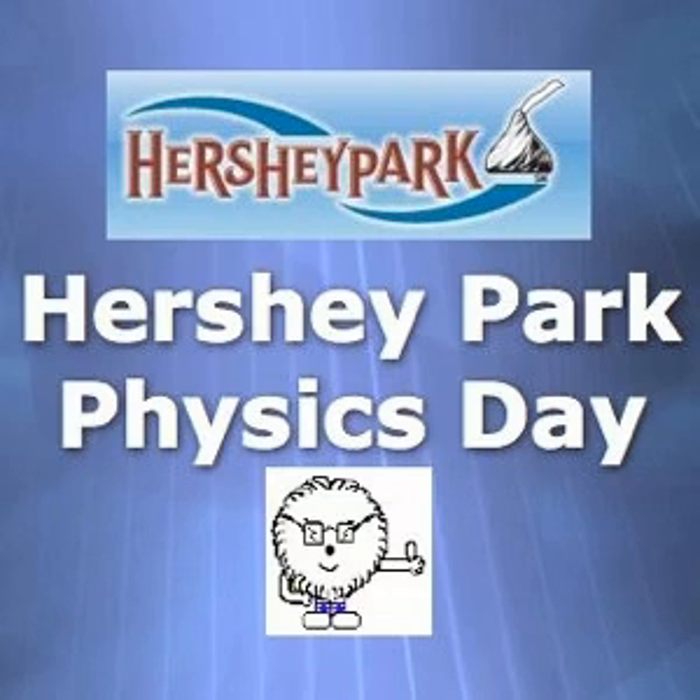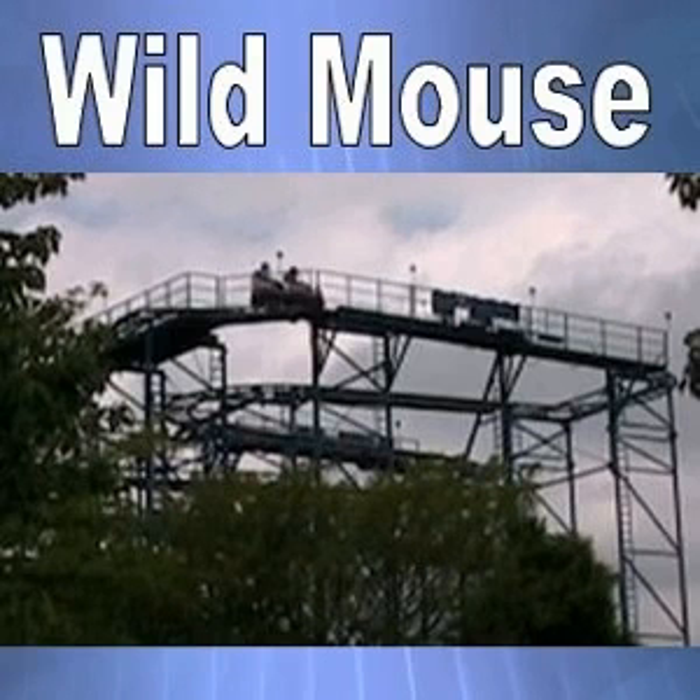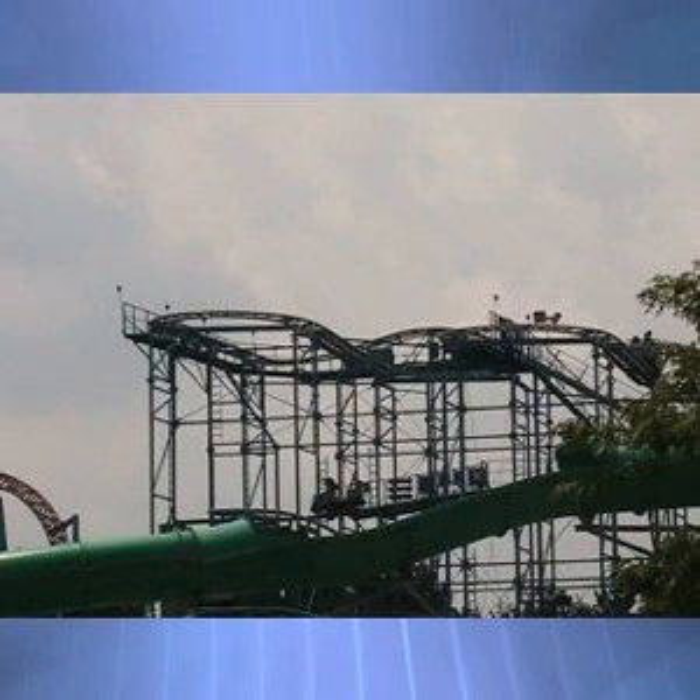Wild Mouse. From a distance, the Wild Mouse looks like a very tame ride, but appearances can be deceiving. It is a very small ride, but the screams from the riders tell another story.